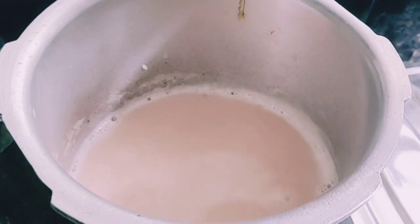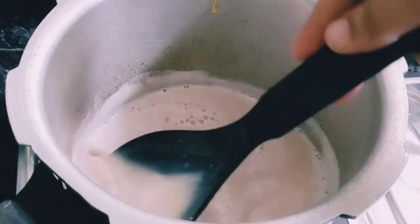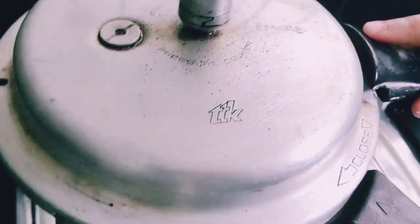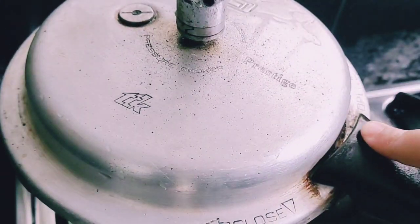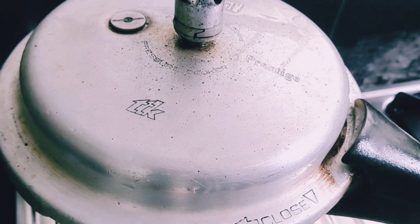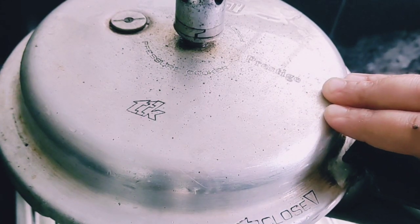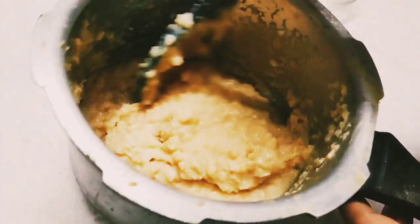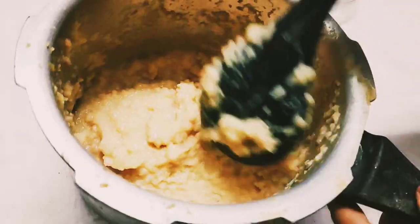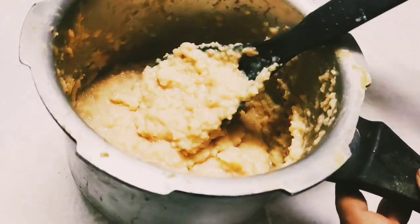Let's get started. When we cook it, we cook it in a low flame. We cook it in a low flame. We are ready to taste the caramel pie. You can make it very good. I can make it very good.